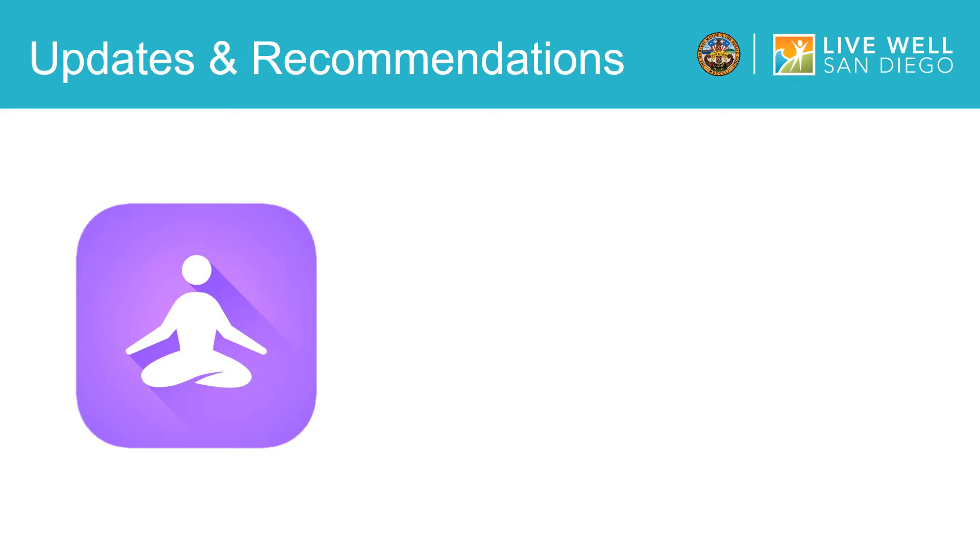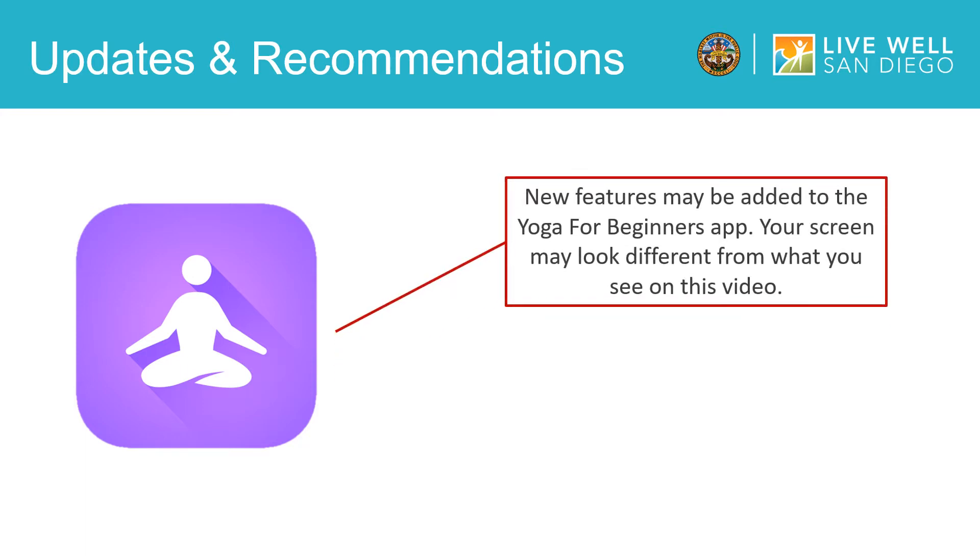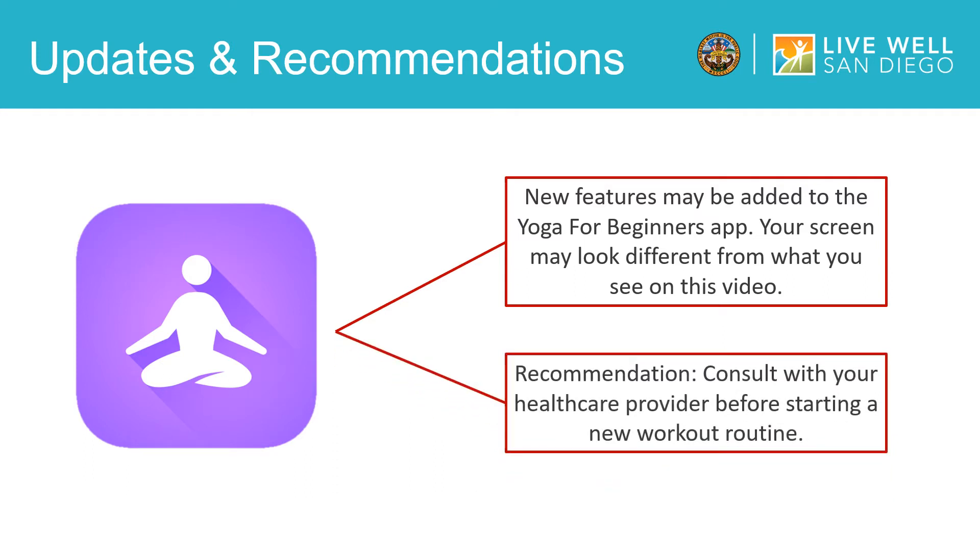Before we begin exploring the Yoga for Beginners app, I just want to note that new features are often being added. As we go through this video training, some of the features on your mobile device may look a bit different from what is shown on this video, because Yoga for Beginners is frequently adding new resources and features. So after this video training, I recommend that you take some time to explore any new features. Additionally, before you begin using the app, it is recommended that you consult with your healthcare provider before starting a new workout routine.